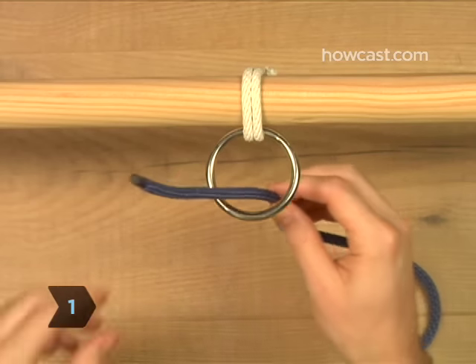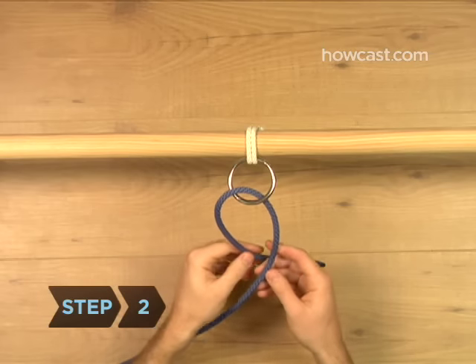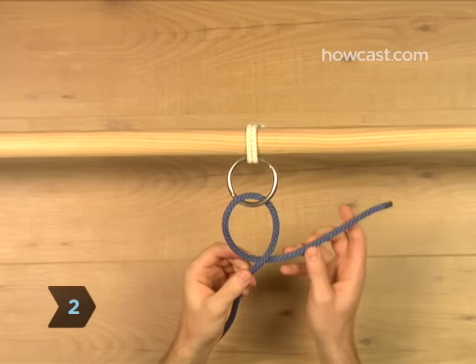Step 1. Pass the end of the rope up through the ring from below. Step 2. Bring it down and behind the remaining end or standing part of the rope.